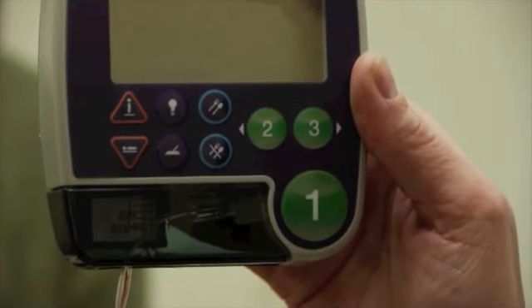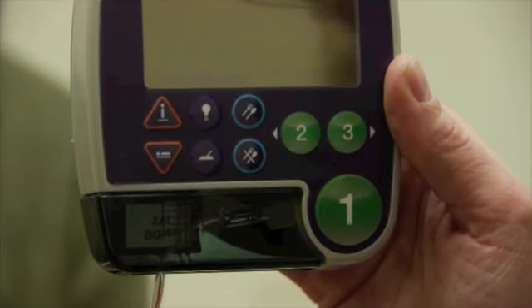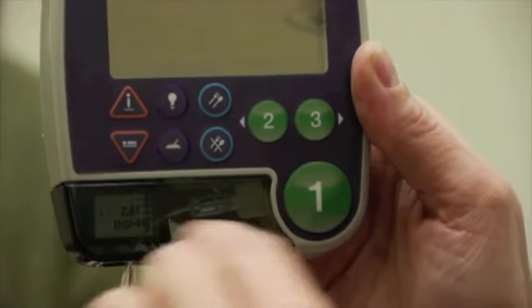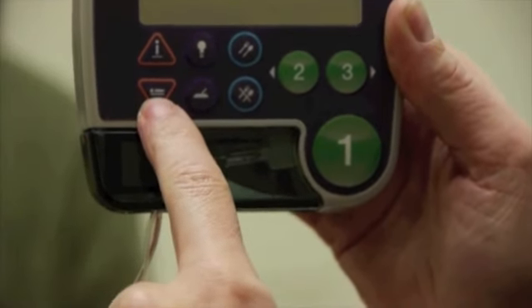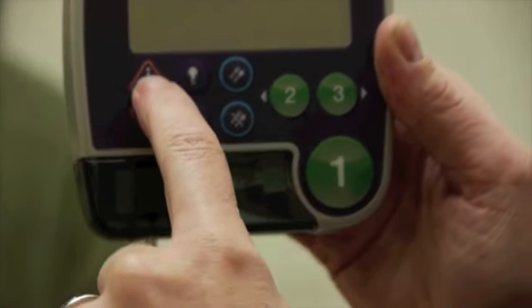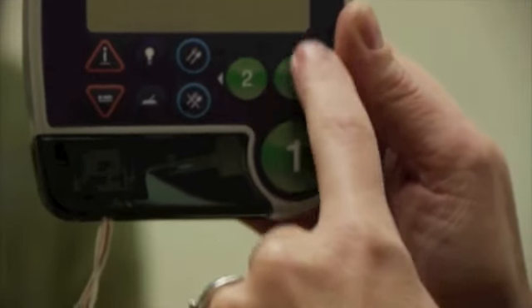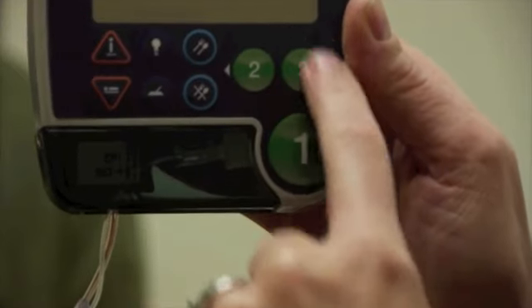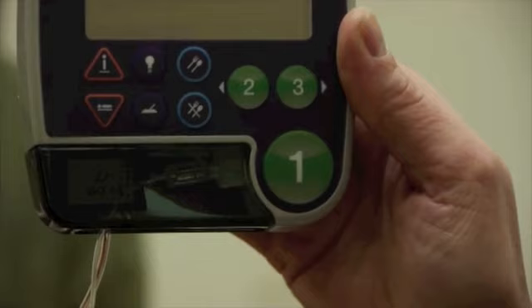Most reflux happens after a meal, so I also don't want you to fast for 24 hours. When you go to bed at night, hit this little button — it's a guy laying down on a bed. When you get up in the morning, hit the guy that's upright. The three green buttons are associated with symptoms that you may have, and we'll go over those when you come back into the office.